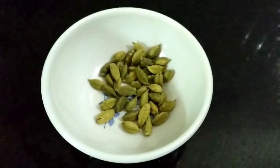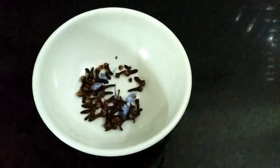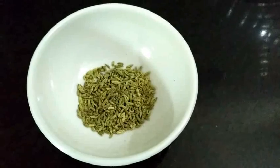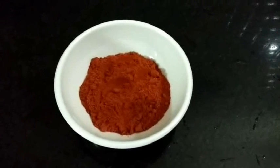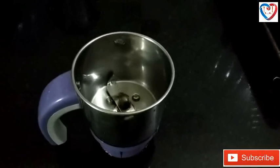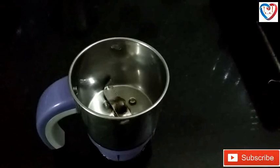Green cardamom, cinnamon sticks, cloves, cumin seeds, fennel seeds, black pepper, chilli powder — today we are going to prepare biryani masala. The ingredients we are taking are for half a kg of rice to make biryani.